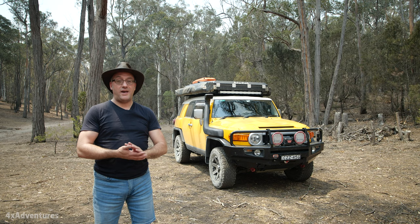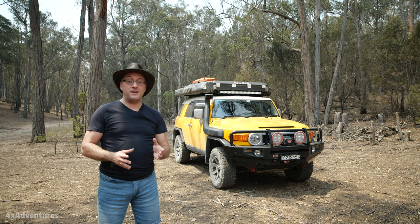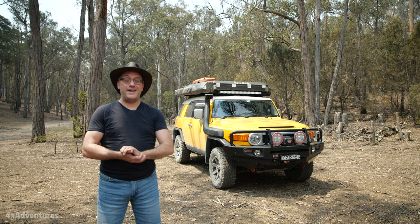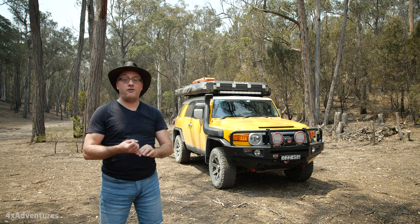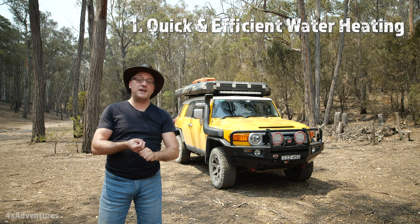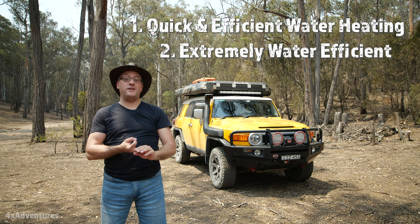When we're overlanding, we're quite often travelling to very remote areas and we have to take all of our food and water with us. That water needs to last for a week or two, so you have to be very careful with water usage. Nevertheless, I wanted a shower system built into the car. I had three design criteria: the method of heating the water had to be very efficient, it had to be very conservative in water usage, and it had to be hassle-free. I think I've achieved all three goals. Let's go have a close look.